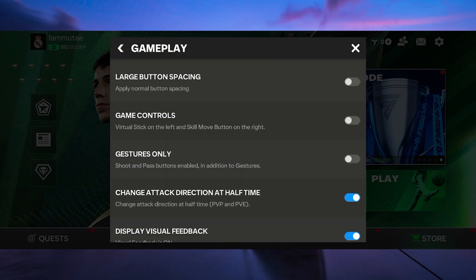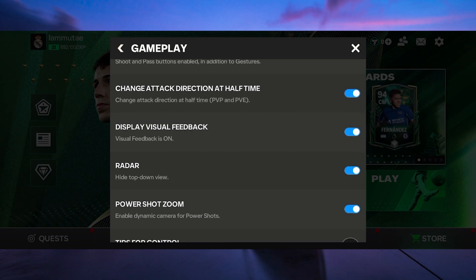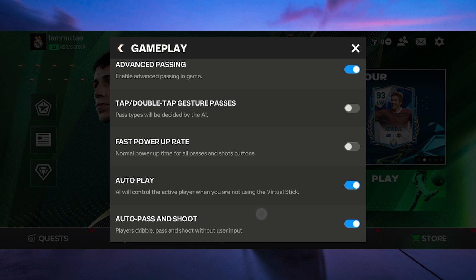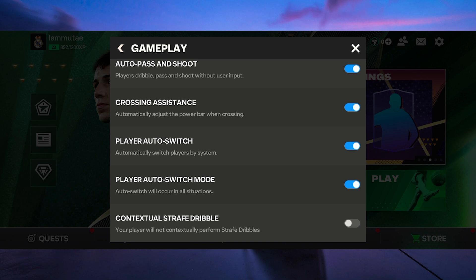Unfortunately, as of 2024, FIFA doesn't support PS4 controllers. FIFA Mobile is designed for touch controls on your mobile device, and there is currently no native support for connecting a PS4 controller. The game developers haven't provided this feature yet.